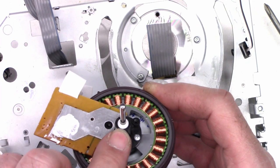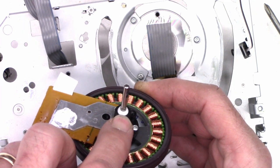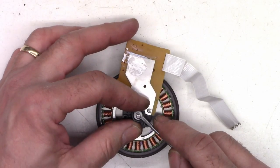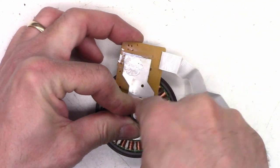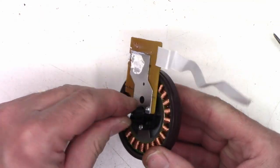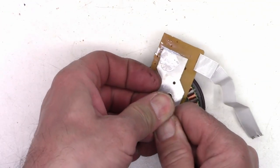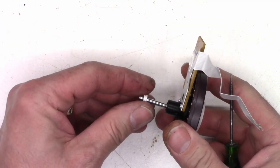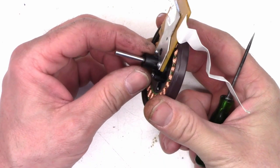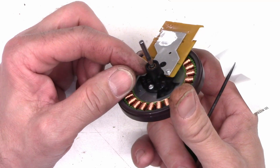It is hard to turn. I suppose the next step is to try to pry this little retainer off — they're pressed on and there's a groove, so hopefully it will cooperate and come up. There it comes, got it off. Let's go ahead and see if we can pull the capstan shaft out of the bushing.